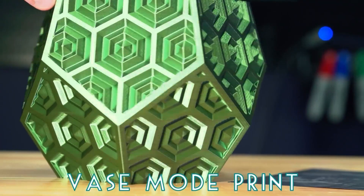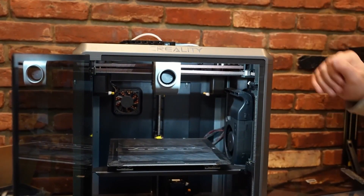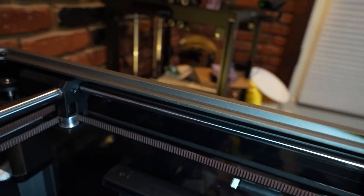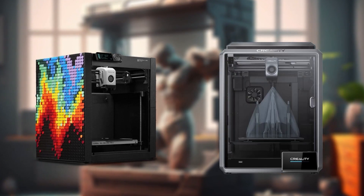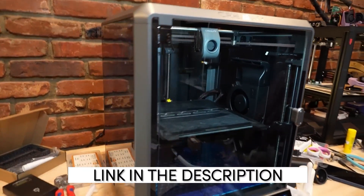Both printers offer upgradability options, but the K1 stands out in this regard. Its modular design allows you to easily upgrade components and adapt the printer to future advancements or changing needs. If you love tinkering and want a printer that can grow with you, the K1 is a great choice. The K1 is up there mixing it with the Bambu P1P for speed, and delivers that speed at a much lower price. Check the links in the description for prices so you can conduct your own comparison.